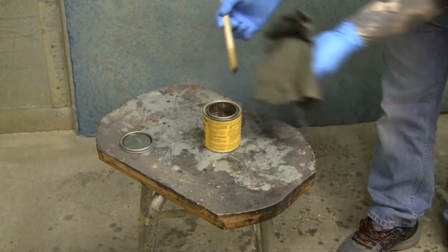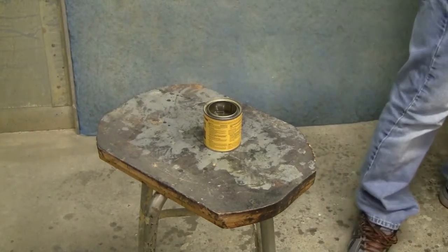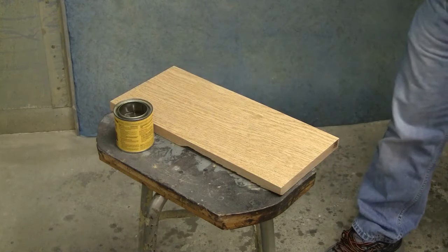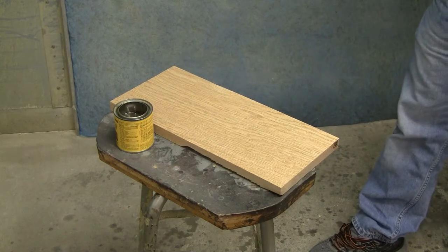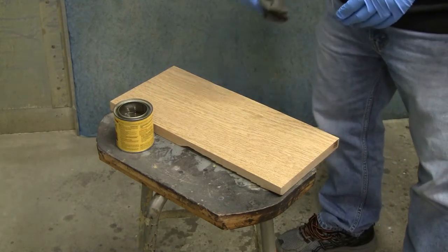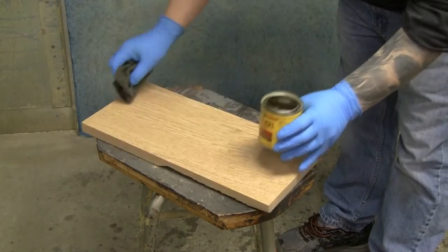Do not shake the can — gently stir until all the pigment has come off the bottom of the stick. Once that looks good, wipe the stir stick off and set it aside. When we stain, we want to be organized — don't just smear stain all over and lose track of where you are. Tackle this in small sections: do the tabletop, then the legs, spindles, and rails systematically so you don't miss anything.